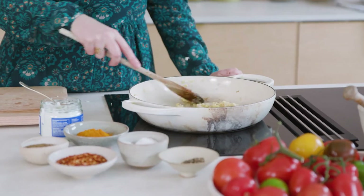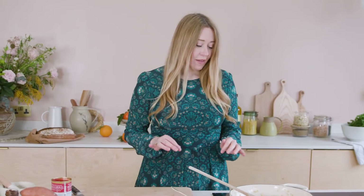Dal is one of the things I always think is quite good to double or triple when you're making it. I'm just making one portion today, but at home I might double or triple the ingredients and freeze the rest for future meals, which I always feel quite smug about.